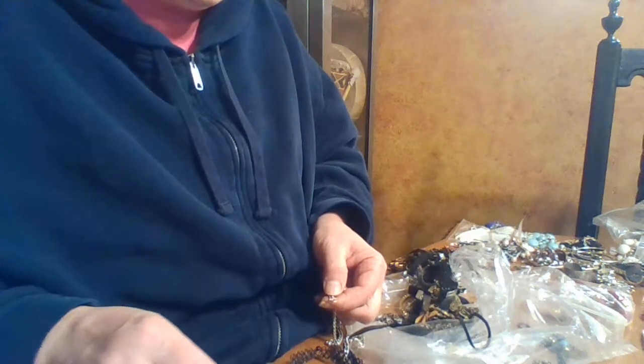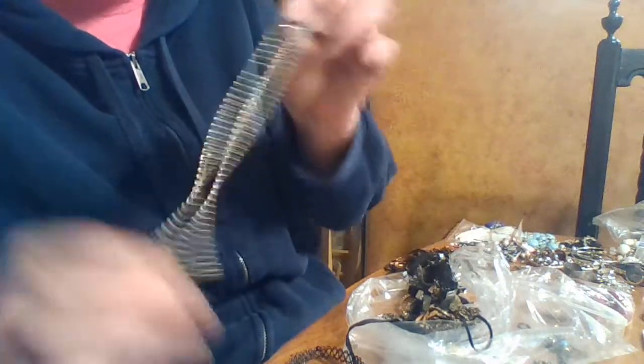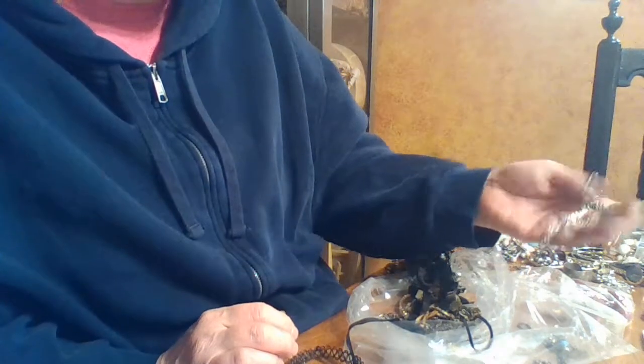This one says 'made in India,' so I'm sure it's probably not silver. Yeah, just a junk chain — I don't know that anybody would even wear that. That might just be worth recycling.